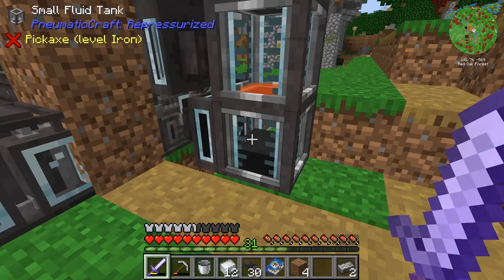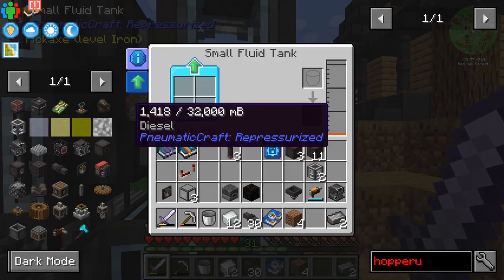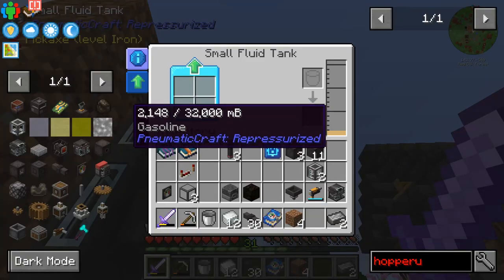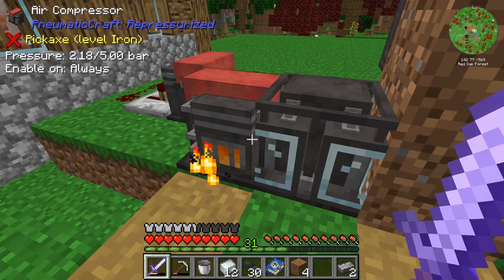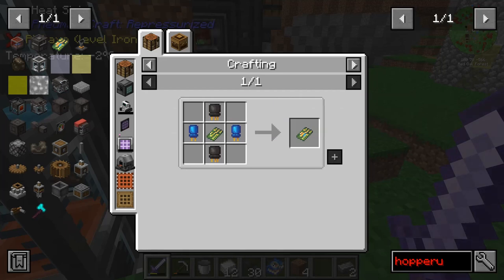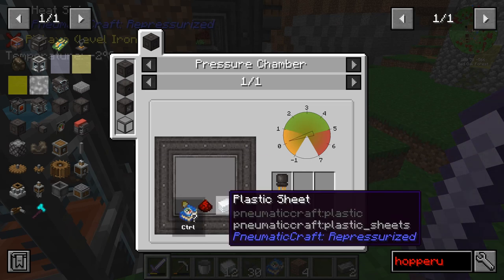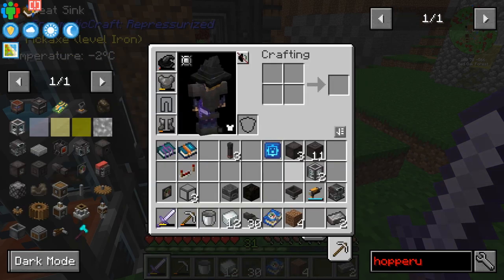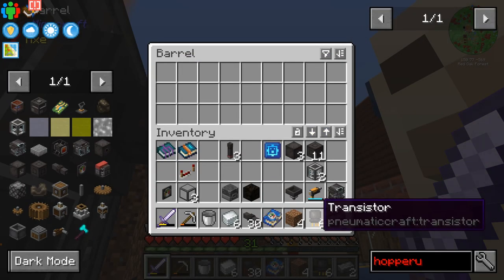How are we doing over here? Still have a bunch of oil processing. One bucket of diesel, two buckets of kerosene, two buckets of gasoline, and one and a half buckets of LPG. All said and done, we need six transistors. Six transistors is six plastic sheets, six redstone dust, and 18 gold nuggets. Easy enough. Six transistors done.